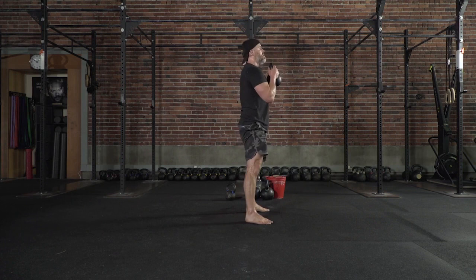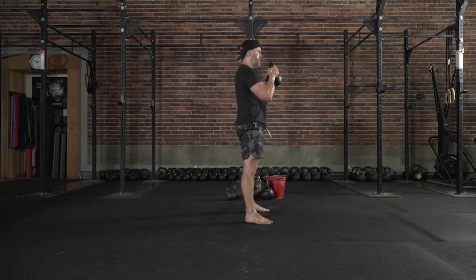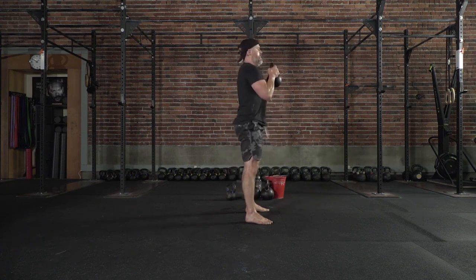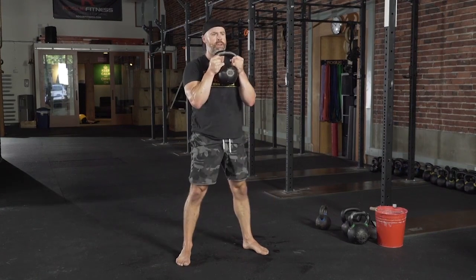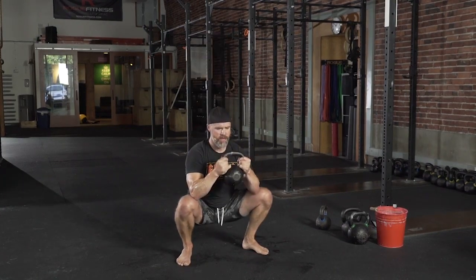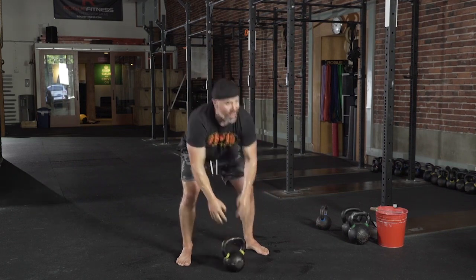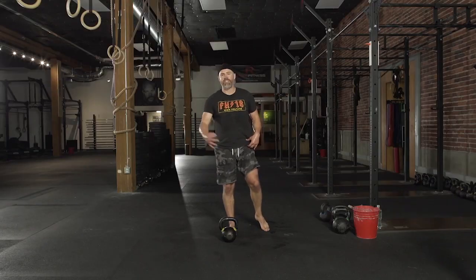All right, here we go. Sniff in. Pull. Pause. Good. You can do 10 sloppy reps, or you can do five beautiful reps and reap better benefits. I don't know about you, but I don't have a lot of time to waste in the gym, so I try and own every single movement.